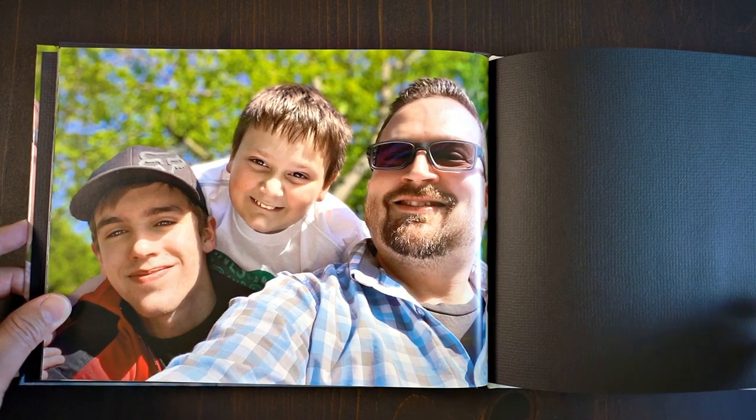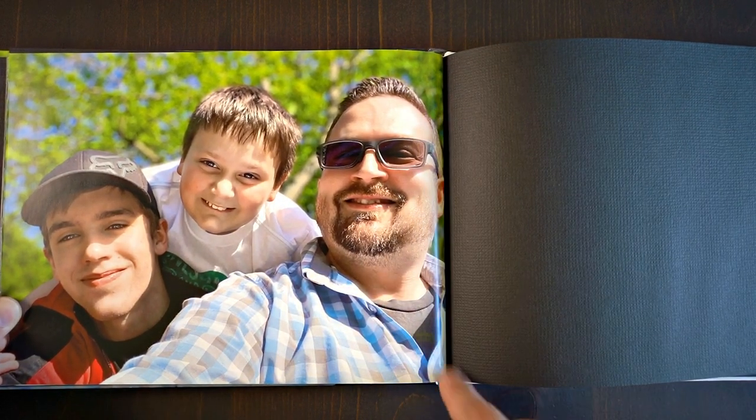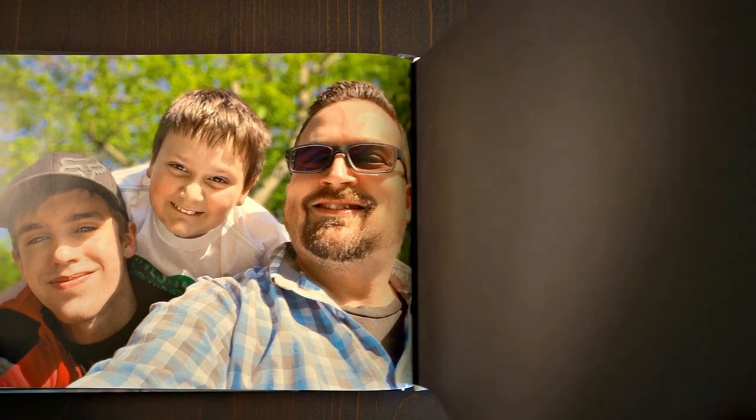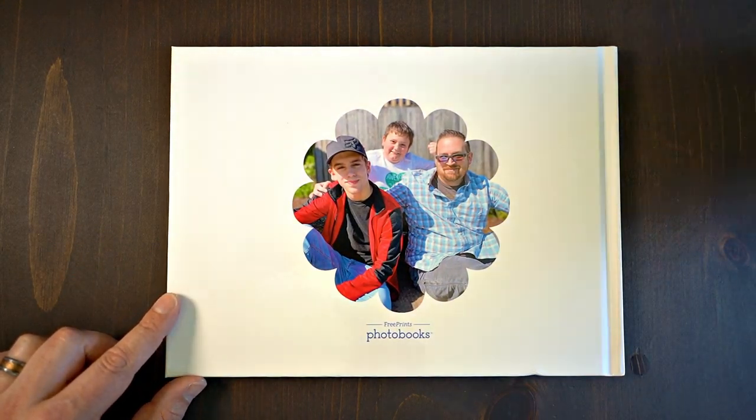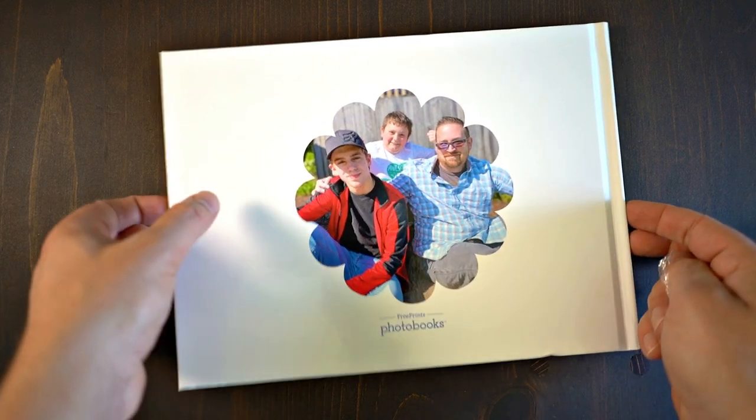And these images, as you see here, they're just straight out of the iPhone. Every image that you saw right there is out of an iPhone XR or iPhone 11 Max, one of the two. You can actually see the end of the book and the construction once again. And then the printing on the back — free prints, photo books by Free Prints.